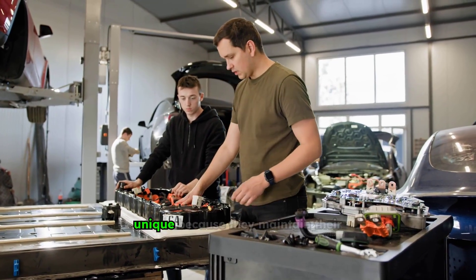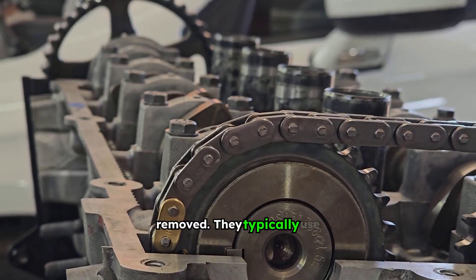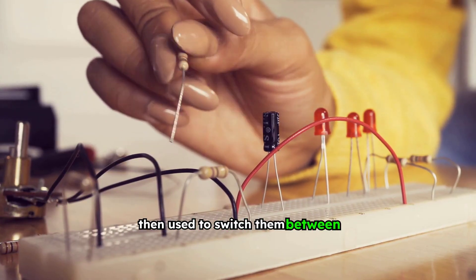Latching solenoids are unique because they maintain their position even after power is removed. They typically use permanent magnets or a mechanical latching mechanism. A brief pulse of current is then used to switch them between states.